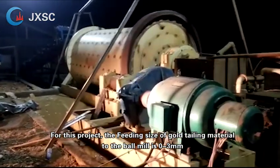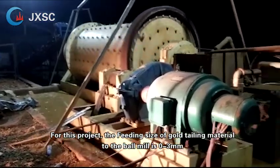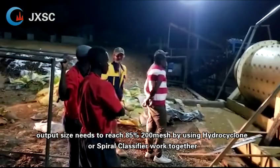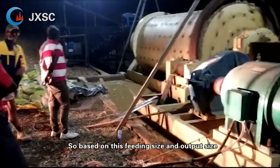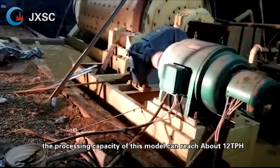For this project, the feeding size of gold tailing material to the ball mill is 0 to 3 millimeters, and output size needs to reach 85% 200 mesh, by using a hydrocyclone or spiral classifier working together. Based on this feeding size and output size, the processing capacity of this model can reach about 1 to 2 TPH.